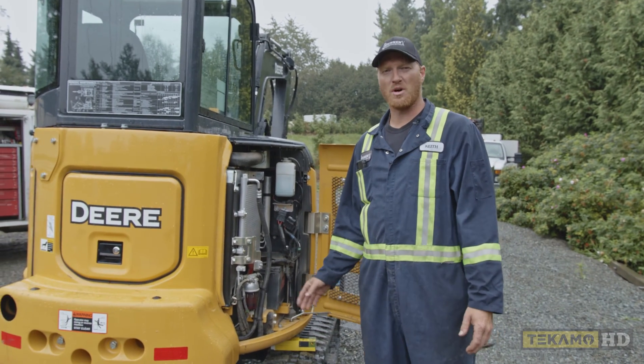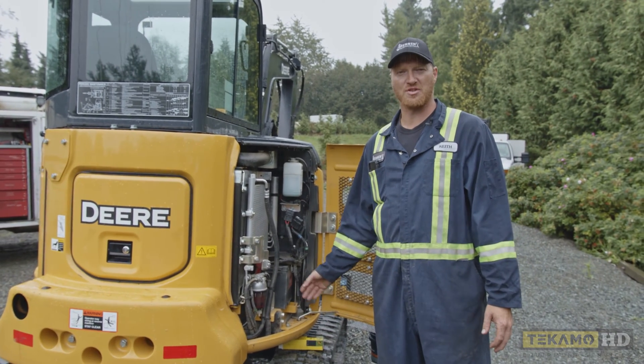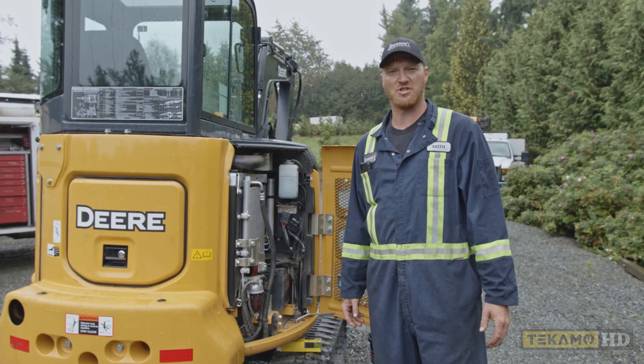Hi, I'm Keith and I'm going to show you how to drain the water out of the water separator and change the screen inside of it on a John Deere 35G.